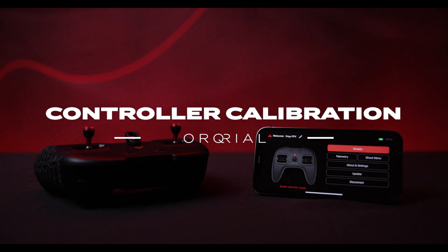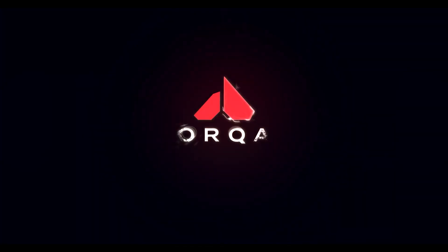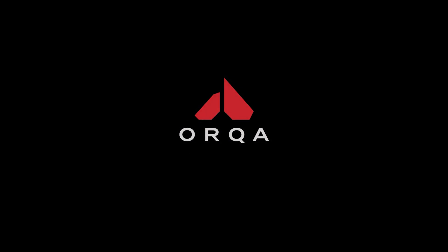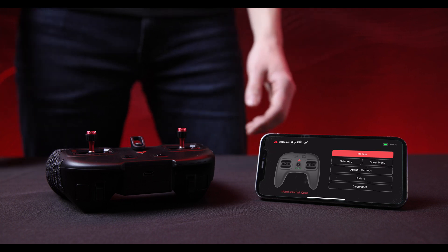In this video we're going to calibrate the Orca FPV controller. The controller calibration is done through the mobile app. Start the app and follow the instructions.